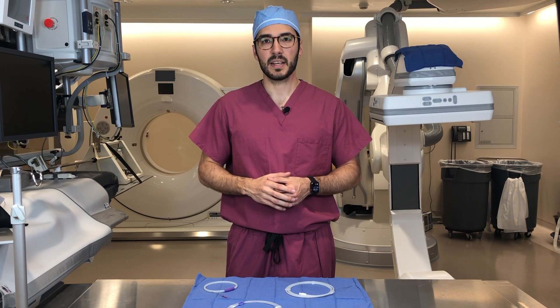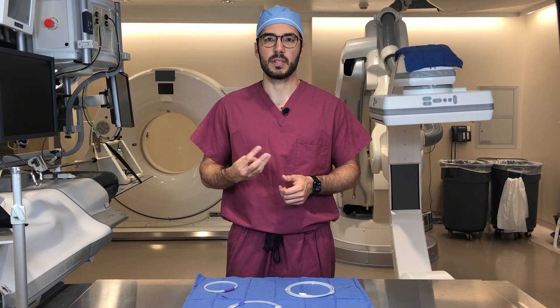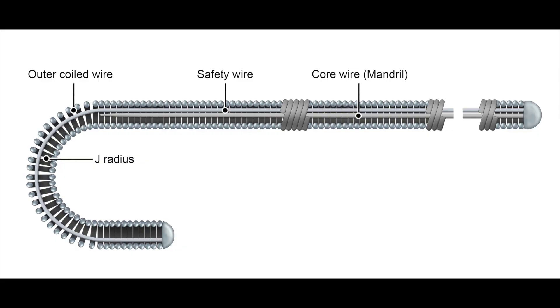Wires come in a variety of lengths, stiffnesses, coatings, tip configurations, etc., but they all share three basic components. They all have an inner core wire known as a mandrel, around which you have an outer wire that's wrapped, similar to a spring. The third component is known as a safety wire, and that runs in between the mandrel and the outer coiled wire, essentially preventing the outer coiled wire from unraveling.